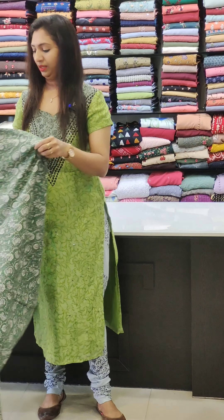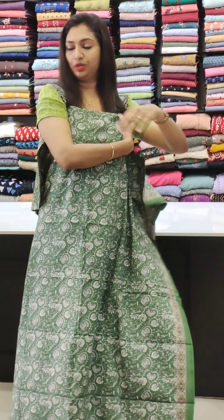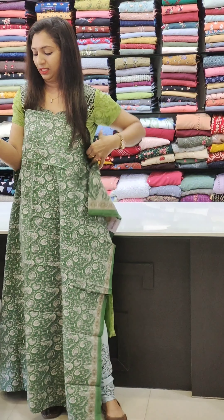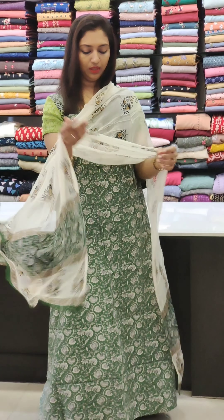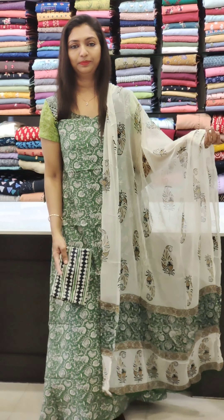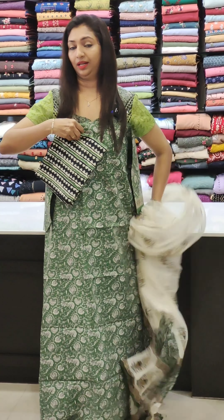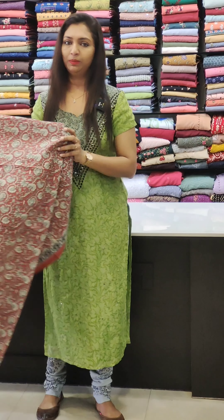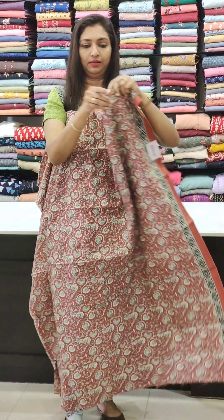Next one is green with a yellow color border. It's a match. It's a double side or single side. The bottom has a stripes pattern and a straight pattern. The bottom is the normal bottom. This is the dark maroon.